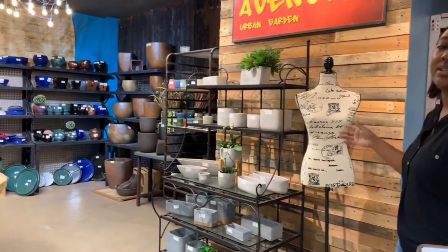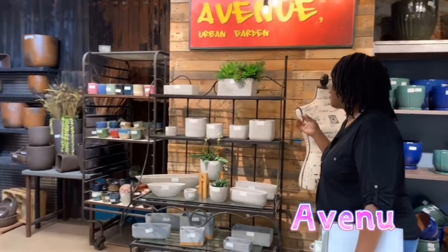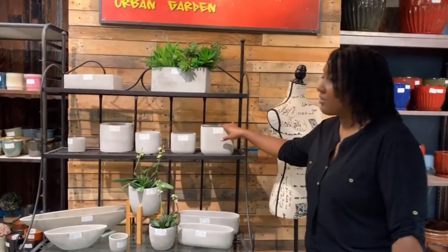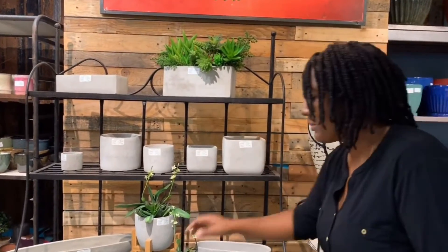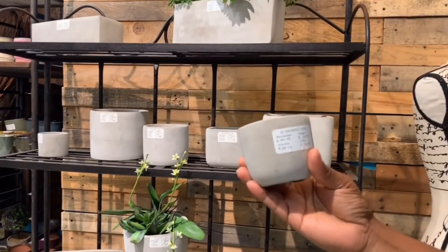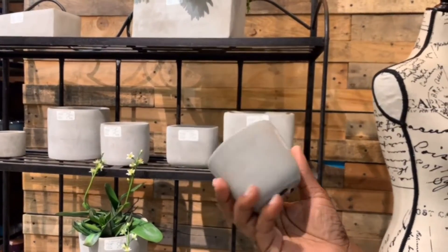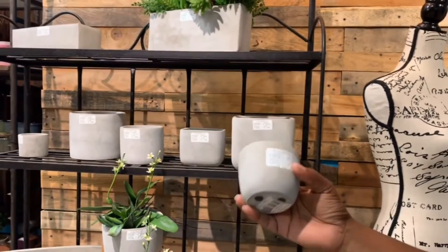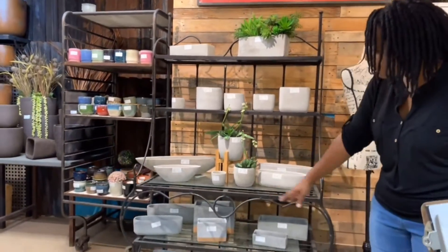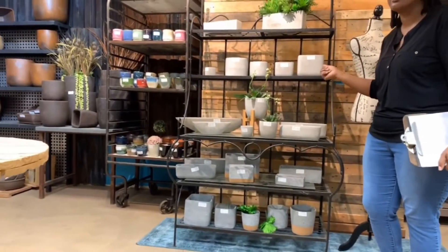If we move over here, this is the indoor section — what we consider indoor pots. We have our Avenue collection that has a smooth, polished concrete finish. It's a very good price point for these items. For instance, this little one here is a little bit over $33 per case, and you get 24 in a case. So it's a good value for what you get in the case with the Avenue.